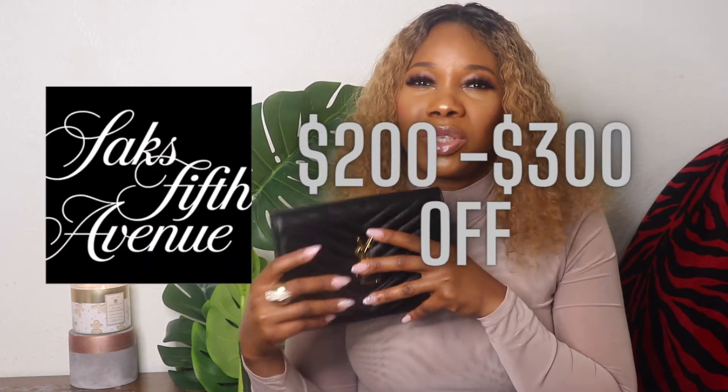So I had initially bought the wallet on chain, but then I realized they actually had a wristlet, and the wristlet was so much cheaper. Even though I had gotten the wallet on chain on sale at Saks Fifth Avenue for I think about two or three hundred dollars off, with taxes it still came to a pretty sum. So I decided to return the wallet on chain and got the wristlet instead.